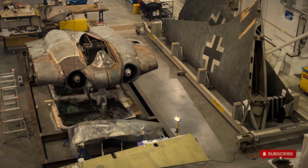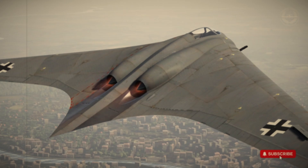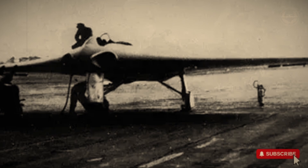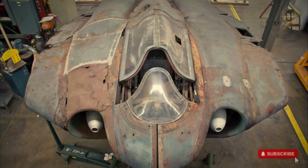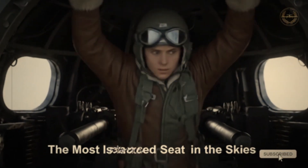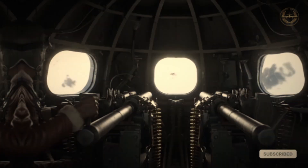During the final years of World War II, German engineers designed one of the most radical aircraft of the era: the Horten Ho 229. With its sleek flying wing configuration and jet propulsion, the Ho 229 seemed like something from the future. This documentary explores its design, features, and legacy, while also touching on its unique counterpart, the infamous B-17 ball turret.